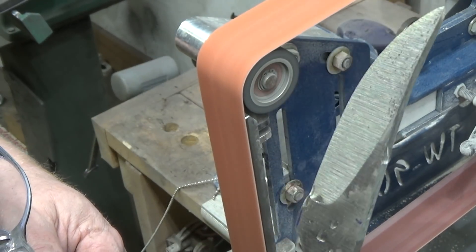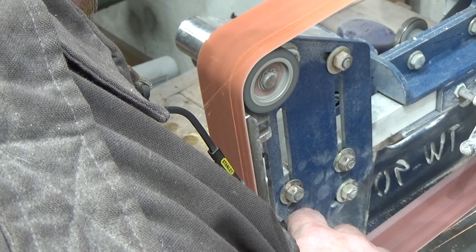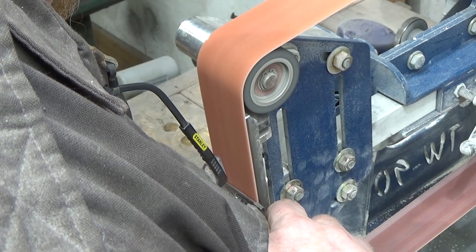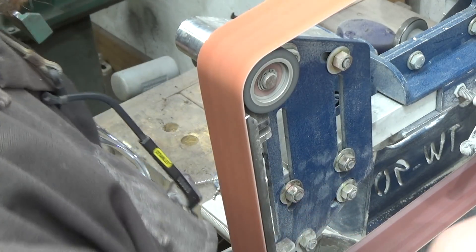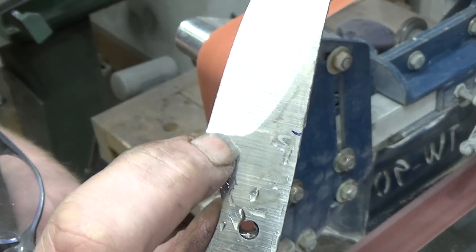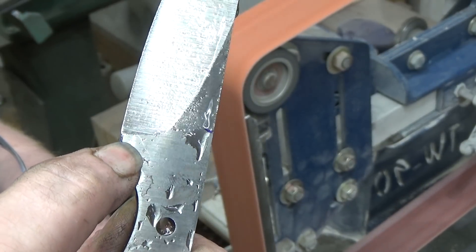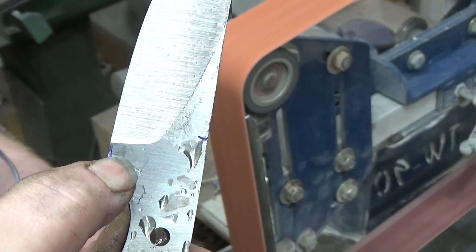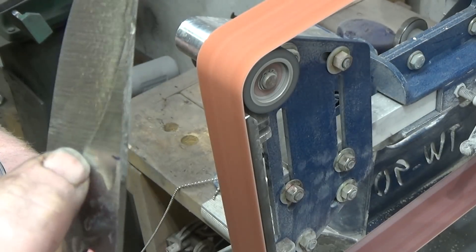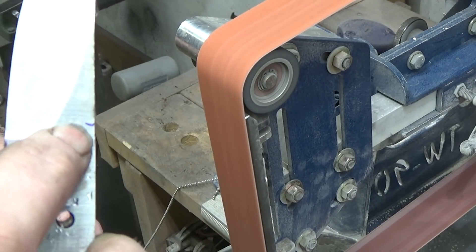We'll see where we're coming along here. Now I'm back to where my original plunge cut was done at 45 degrees. What I'm going to do is just keep working on this area — I'm not going to go any further back. I want to do that actual plunge cut with a 120 grit so that I don't leave deep 36 grit marks in that plunge. Now I'm just going to work on this area here and move this grind line up towards the spine.